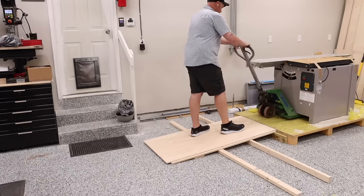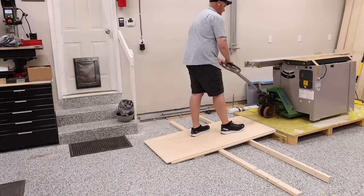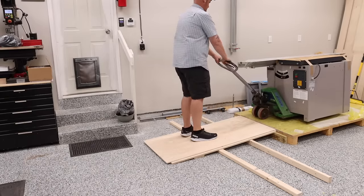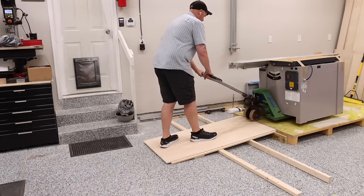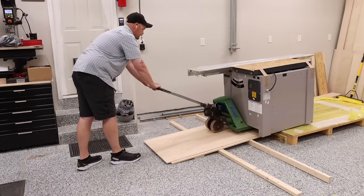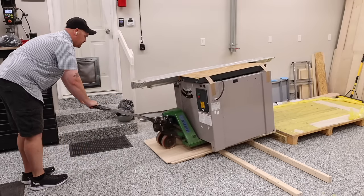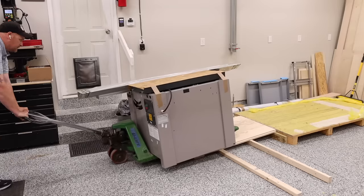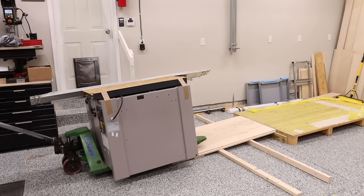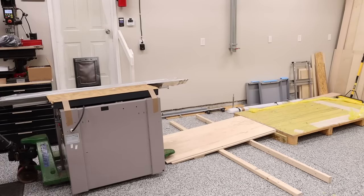I used a standard pallet jack to remove the saw from the pallet. There are two ways to do this. The first way: a bolt can actually be added to the existing hole for the mobile base, which allows you to have a fork underneath the saw and another fork supported by that bolt, essentially balancing the weight. The other option is what I am doing, which was a little more tricky because I had to find a good balance point, but once I did, it was no problem. I made sure not to lift the saw more than I needed and moved very slowly, and I was able to remove the saw with little effort and no damage, all by myself.